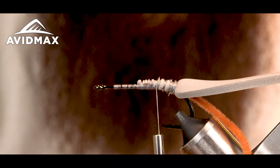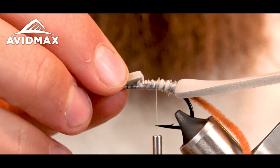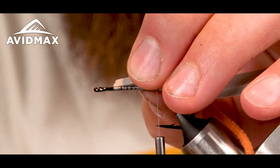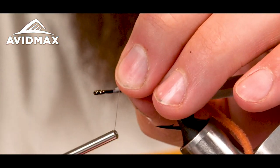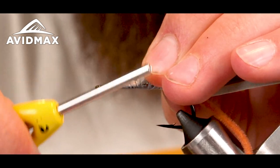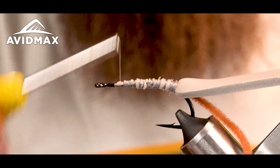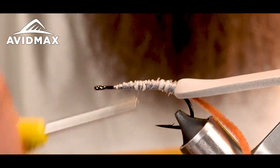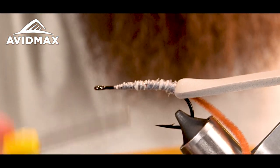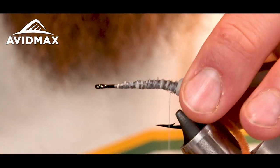Then I'm going to take a little piece of the triangle that I cut out, cut off one end of the triangle so now I've got a little block, and position it going towards the eye of the hook. I'll tie that down — it adds a little bit more floatability underneath and cleans up the body, so that when you're laying down the rabbit strip or the hide it's more even, with a little taper going down to the eye.